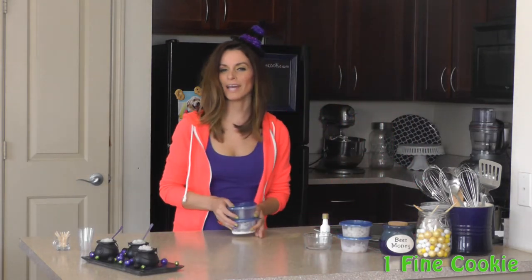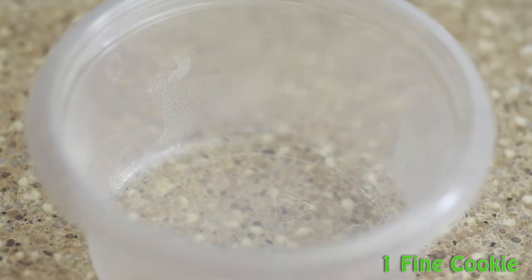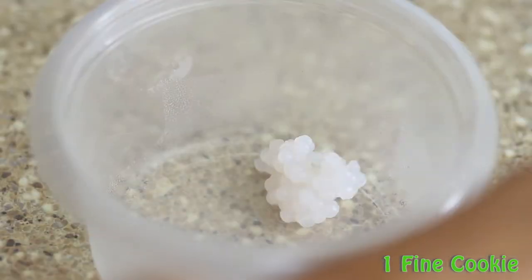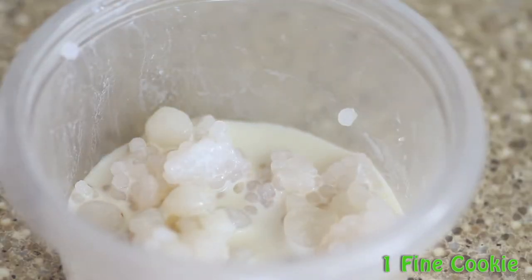To create the foam, you want to add a little bit of flavor to the tapioca pearls — otherwise they'll be incredibly bland. I decided to infuse them with rum chata. All you need to do is scoop some tapioca beads into a container, pour some rum chata over the tapioca pearls, and allow it to infuse for as long as possible.